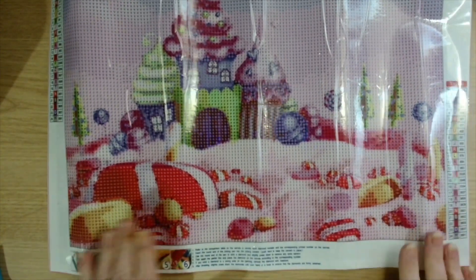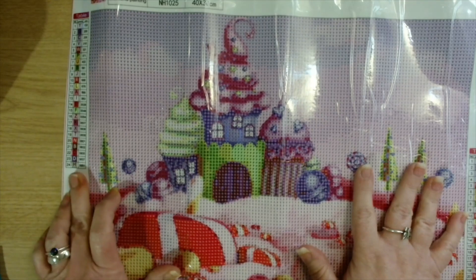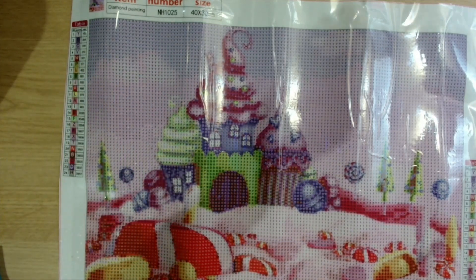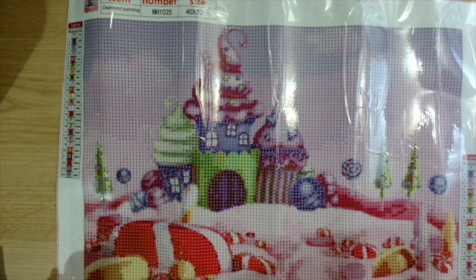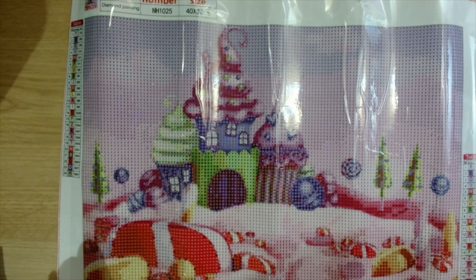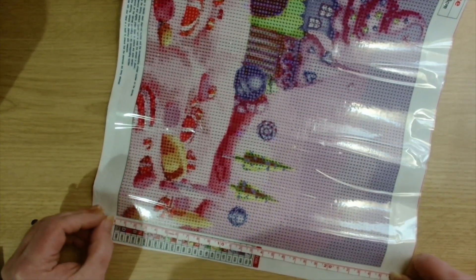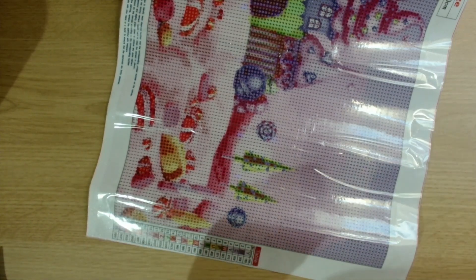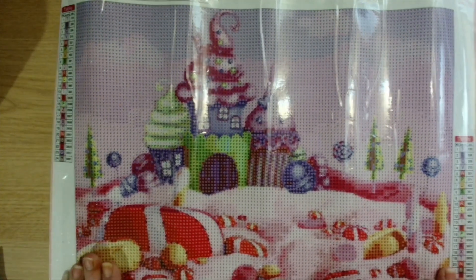So let's have a look at this very colorful, very pink diamond painting. Look at that — so this is called Candy House on their website and we have 24 colors, and this is a 40 by 30. Let's have a measure — we have 35 by 25. So 35 by 25 is the measurement for this one.